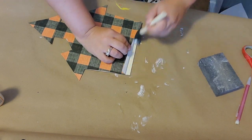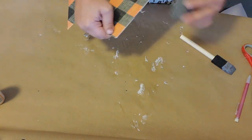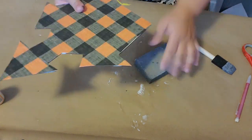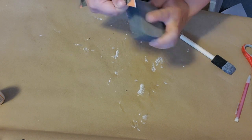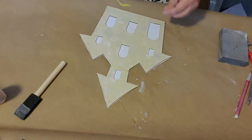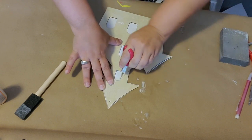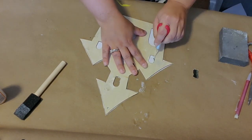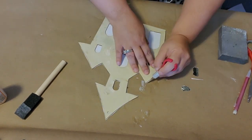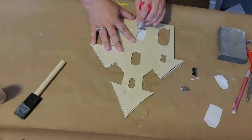Next I took my sanding block and sanded in the downward direction to get any excess paper off the cutout. Then using a little knife — which is a game-changer I've had for years from scrapbooking — I cut out the windows and any excess paper I couldn't get off by sanding. I'll drop the link below so you can grab one too.